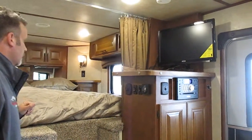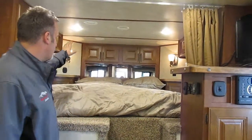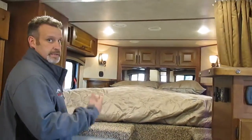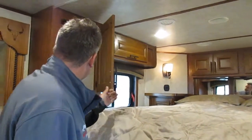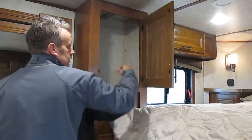Up towards the front of the trailer what you have here is a nice bedroom with lots of storage. It's all hardwood cabinetry all the way around. Lots of places to put your laundry and stuff. It also has hang-up space right here — this actually sinks down in there.